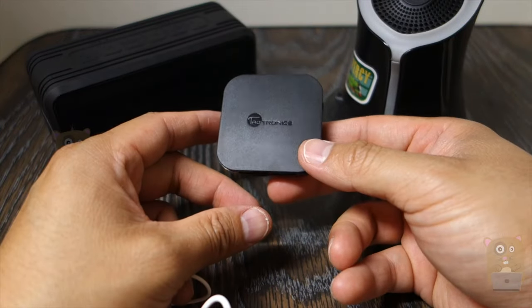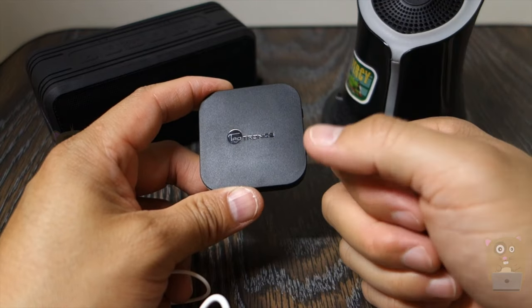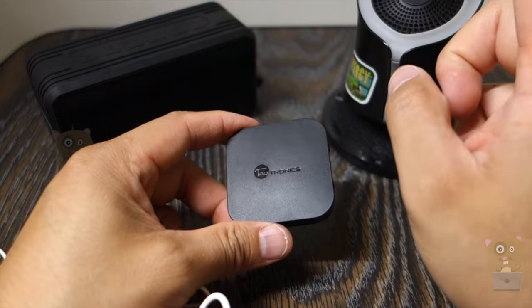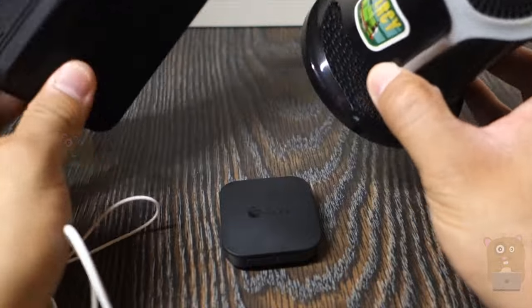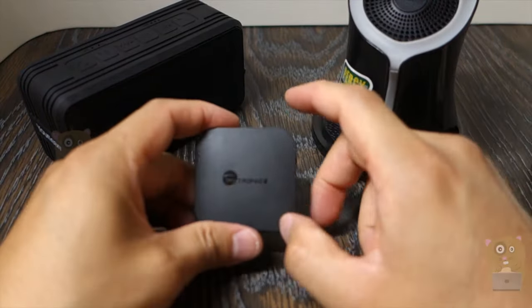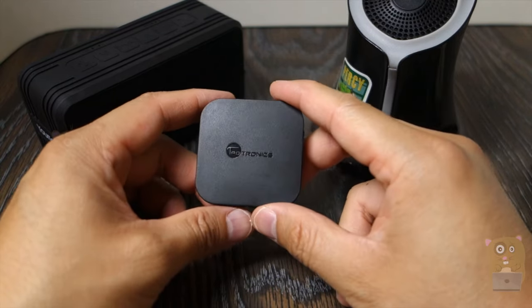Overall, I like this device and would recommend it for a few reasons: very easy setup, it supports APTX, good 10-hour battery life, and if APTX latency isn't a concern, you can pair it with two Bluetooth speakers or two Bluetooth headphones. It's great for listening to music and I'm very glad TaoTronics included that feature.